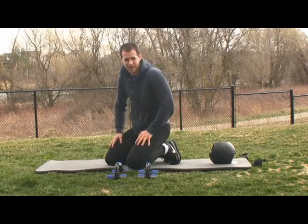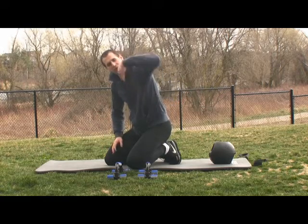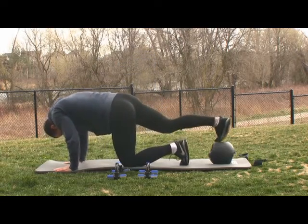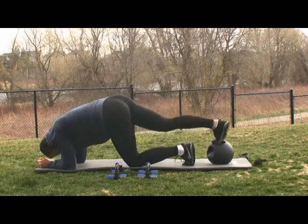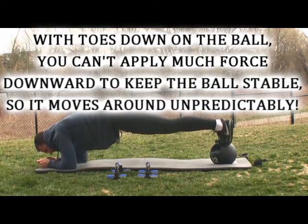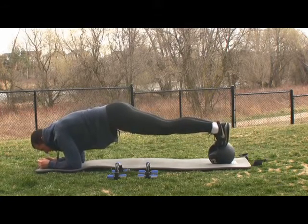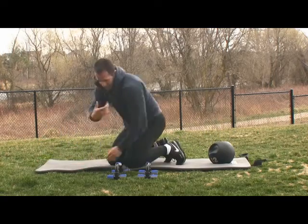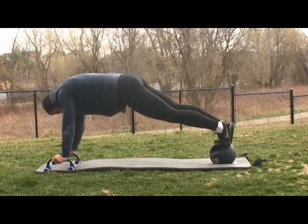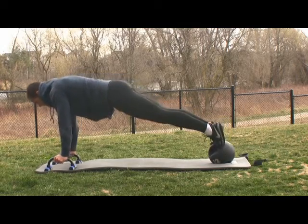Now we're going to change our feet positioning to make this even harder — changing the way our feet rest on the ball changes everything. Previously we had our laces touching the ball; now we're going to put our toes touching the ball. This does not allow you to put much pressure on the ball to keep it locked out underneath. The ball is going to have a mind of its own and squirrel around unpredictably. The next evolution: get your push-up bars, put your toes on the ball, and pass it back and forth. Stay strong, stay upright.